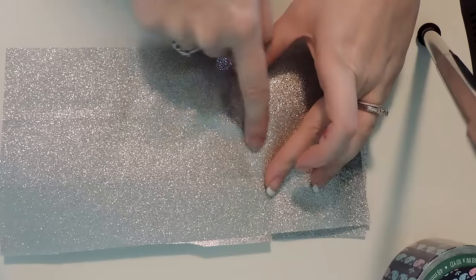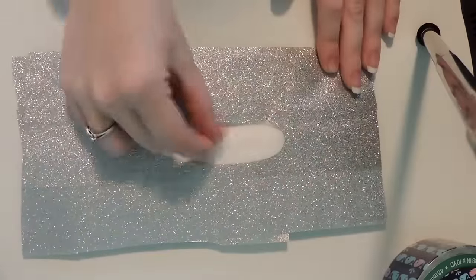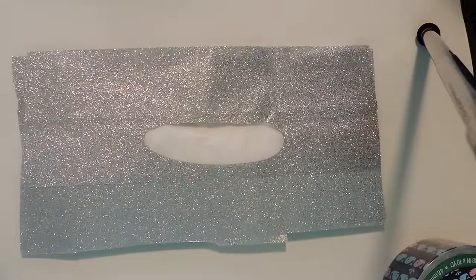The next thing we're going to do is cut a hole. You can cut a rectangle or an oval — mine kind of looks like a sausage — and that's to pull the tissues out.